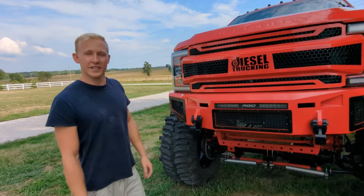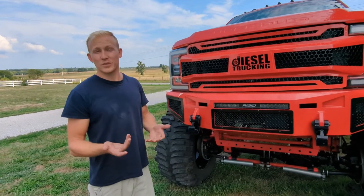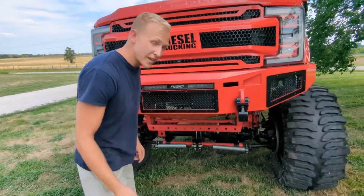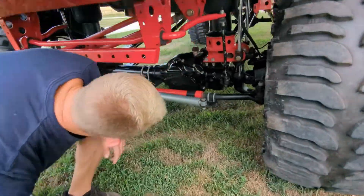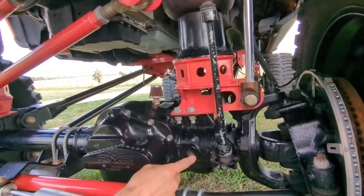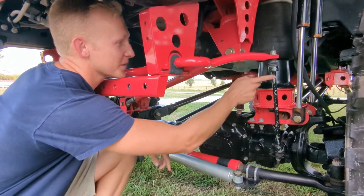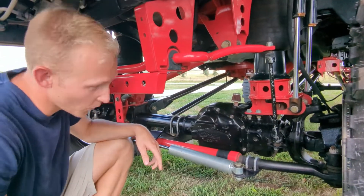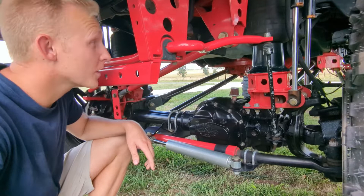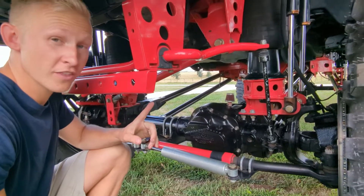After a full extensive cleaning, we did find that there's some more wear on the truck. It's a build that was built in 2018, so what do you expect? Here's a little example — this bar, I can't remember what it's called, has some obvious chippage from rolling down the road. So it's going to need a full wrap or a full touch-up paint.